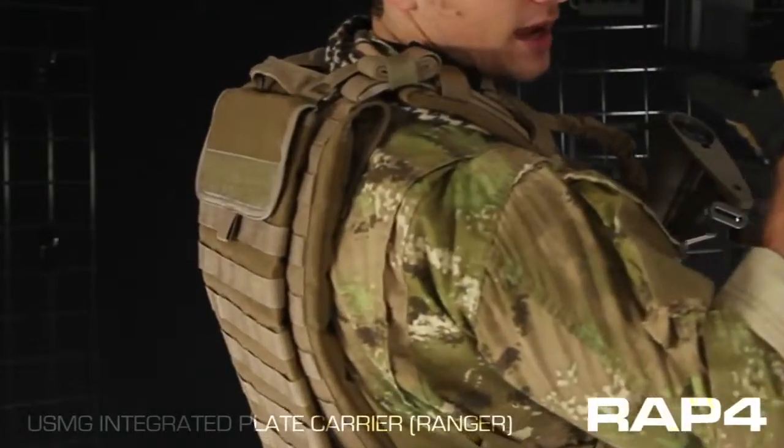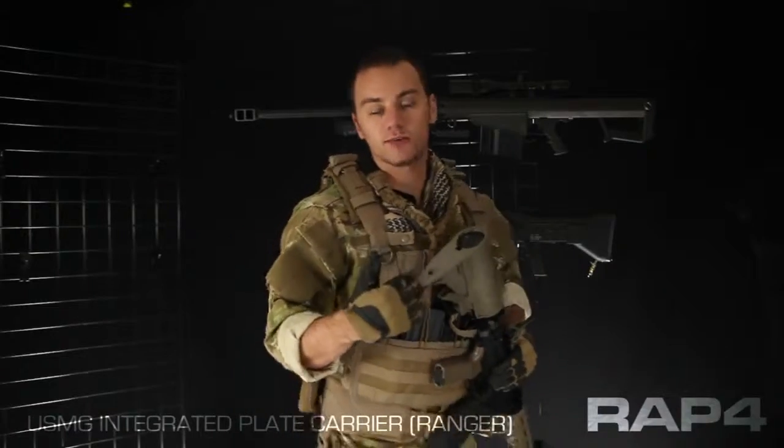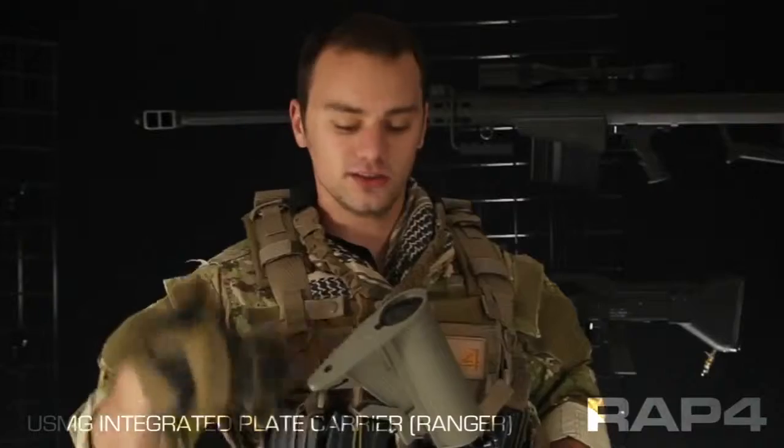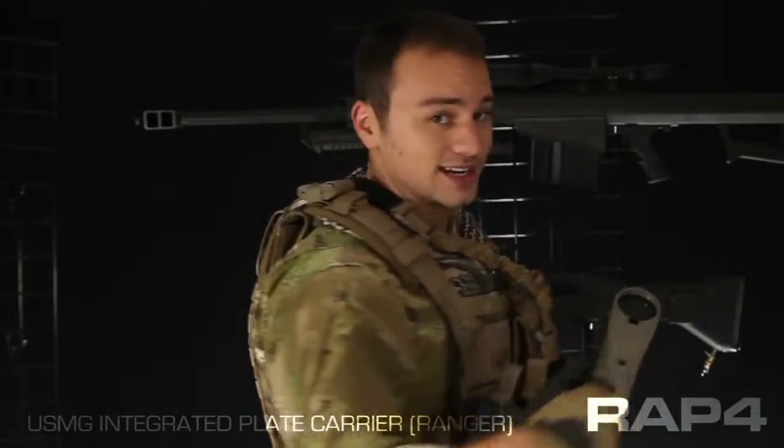On the back I have a MOLLE Camelback. I prefer the MOLLE version because it doesn't add any extra straps to my kit. I don't want a vest, then a Camelback over that, and then possibly a backpack or a rifle sling around my whole body. It's a problem when you start to trip and fall — you end up in a big bundle of nonsense. The MOLLE Camelback keeps it nice, simple, sleek, and very low drag.